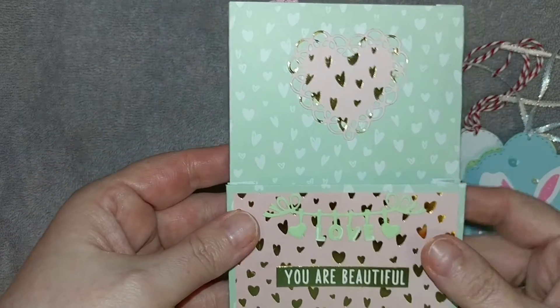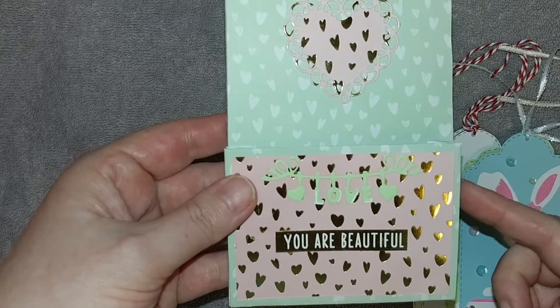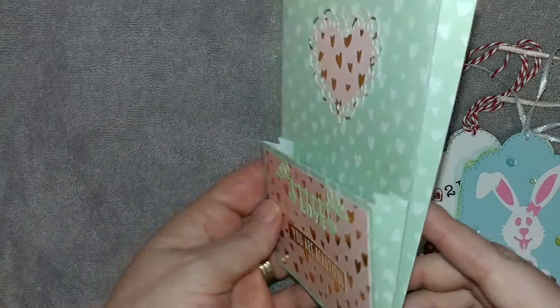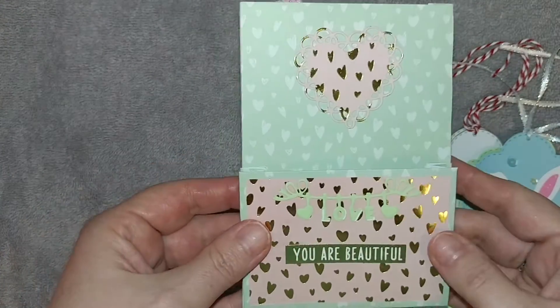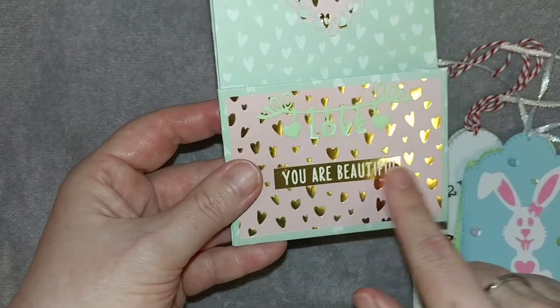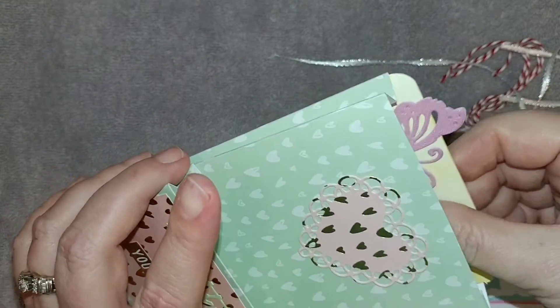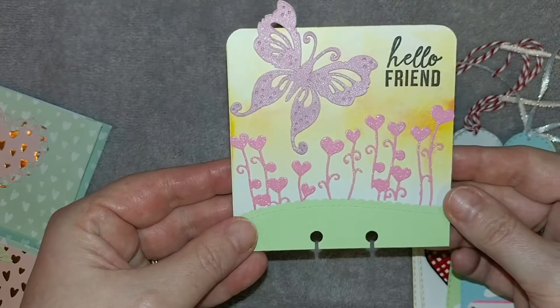Here is my mini envelope. I got the pattern from Scrap the World — they have an amazing tutorial, it's so easy to do and it's super tiny but just perfect. It has a pocket here and a pocket here, and I just decorated it with 'you're beautiful' and 'love.' On the back I have my handmade stamp, and she's asking that you put your memory decks in — and this is the one I've made for her.